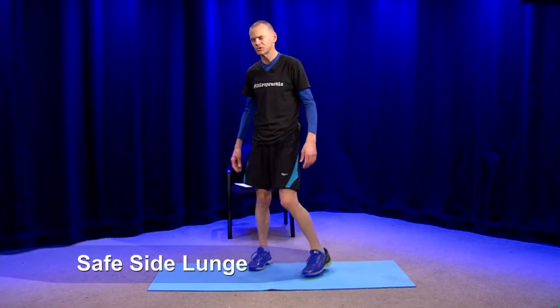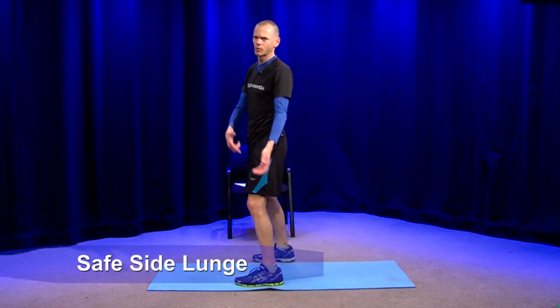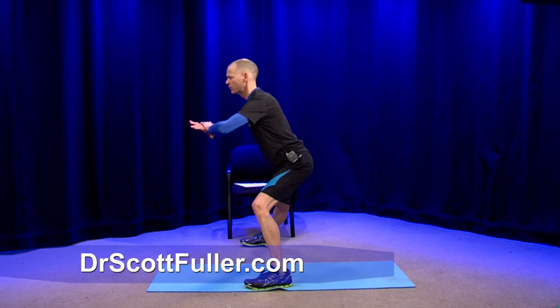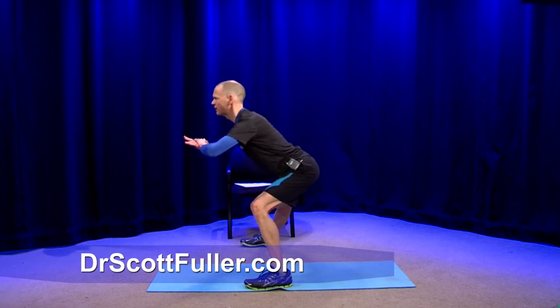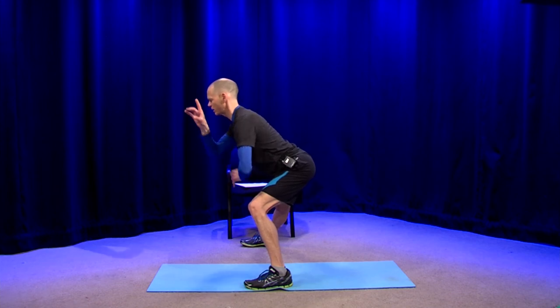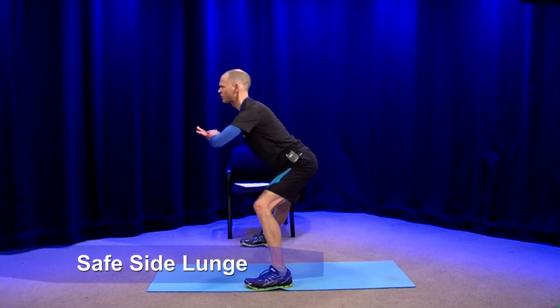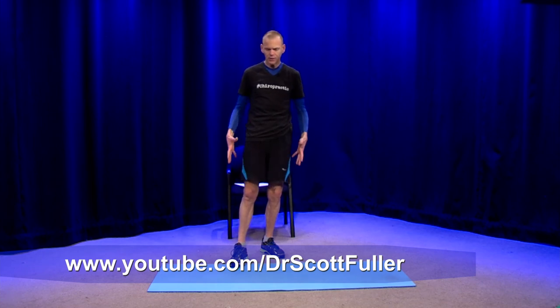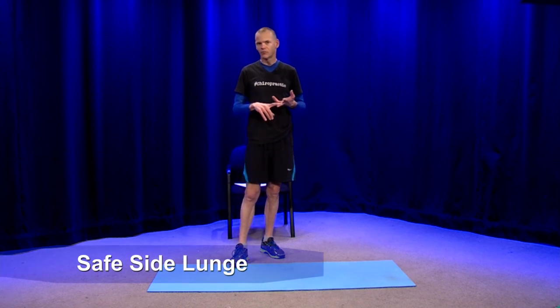Instead of going down and coming up repeatedly, watching from this side — as I'm coming down, I'm looking at my knee alignment, and look at how far back that rear end is. Far back, nice and tall spine, really elongating through here. When I push out of that, it's through the heel — I can even lift my toes up, pushing through the heel. Once again, you only have to do one or two per side, hold it to your tolerance, and you'll get all the burn in the legs you're looking for without having to go up and down repeatedly, which risks your lower back and knees from aggravation. So that is called a side lunge and hold, or a safe lunge.